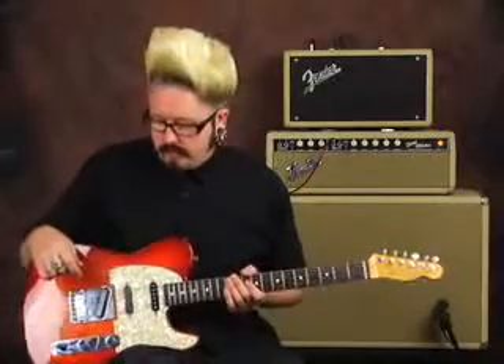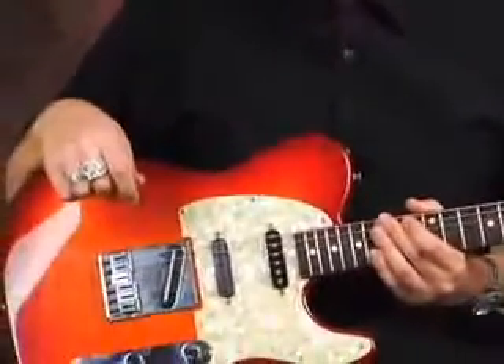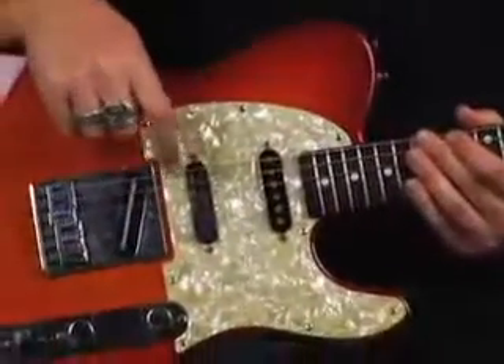This is pretty much a 62 reissue, so it has a medium to slim tapered neck, but this particular one has been modified a little bit. I thought it'd be fun to bring it in and show you what different pickups can do. This guitar is set up kind of like a Stratocaster — I've got three pickups, including the slant that the Telecaster usually has.